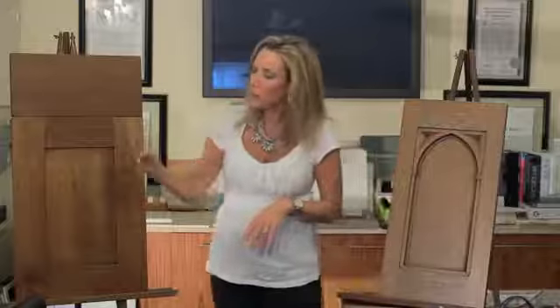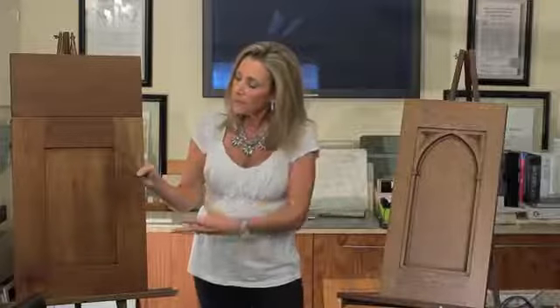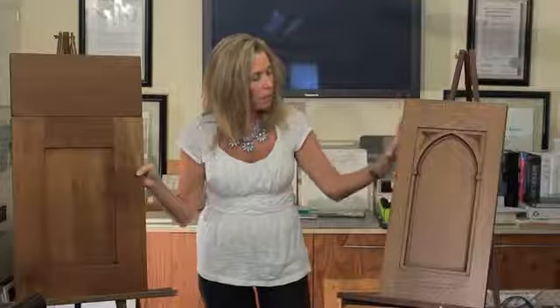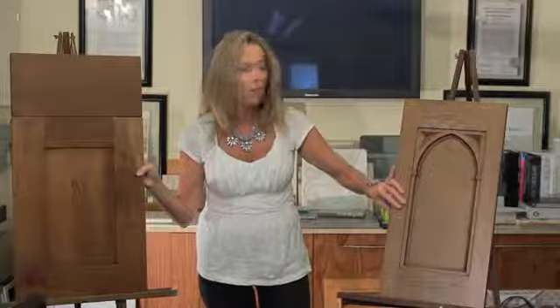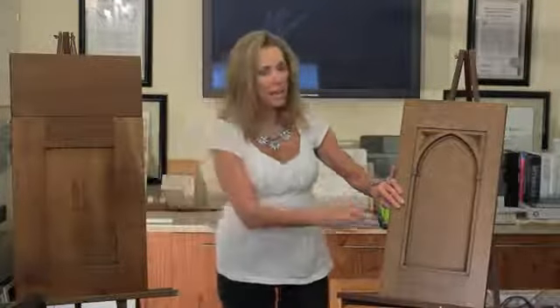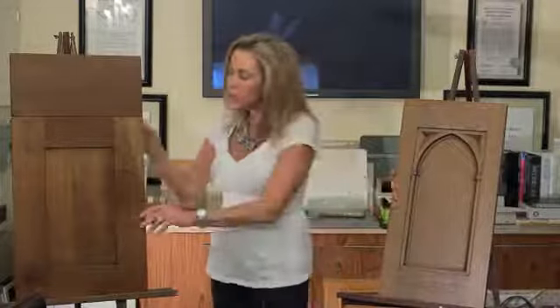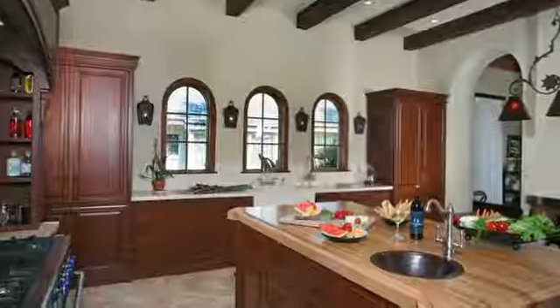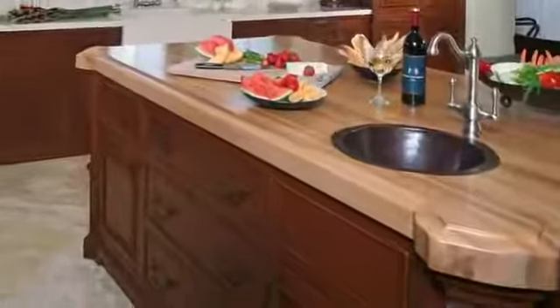The shaker door is very simplistic, but the differences between the two — you can see that the open-grained wood of the oak really makes this stand out as mission. The shaker uses the closed-grained wood, comes in different finishes, and it lends itself to be more of a transitional door.